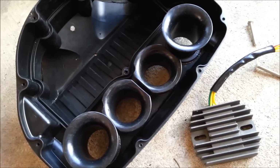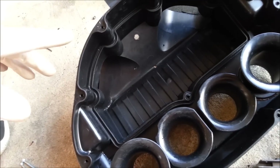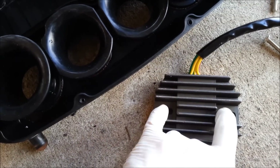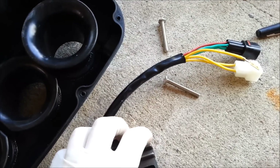I just decided to start a video for my regulator rectifier in the airbox of the GSX-R600 2006 model. Basically what I've done is I've drilled a couple of holes to mount this in the bottom of the airbox, the airbox pulled apart, and then drilled a hole for the wires to run through.